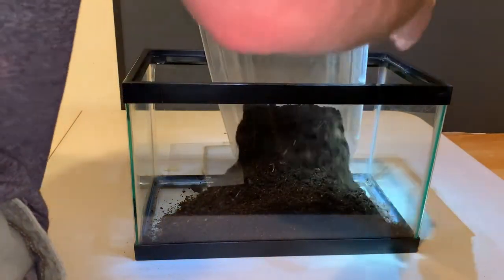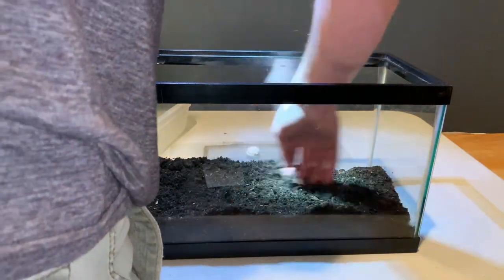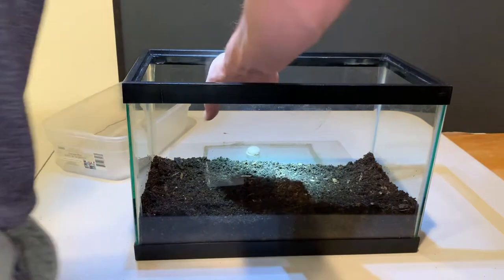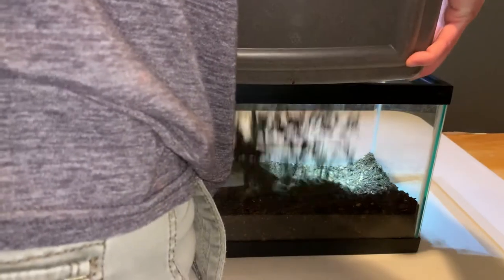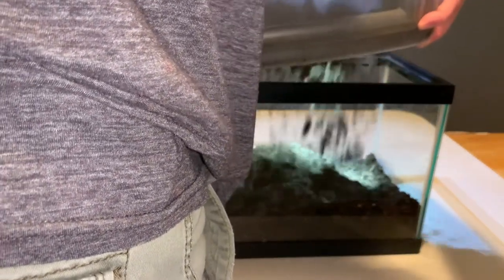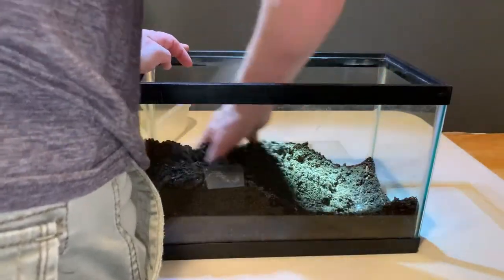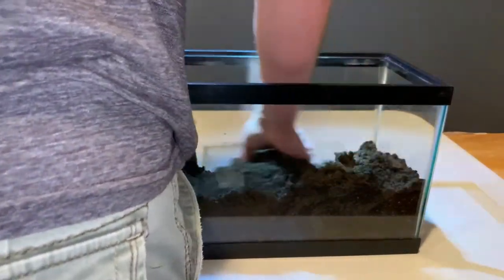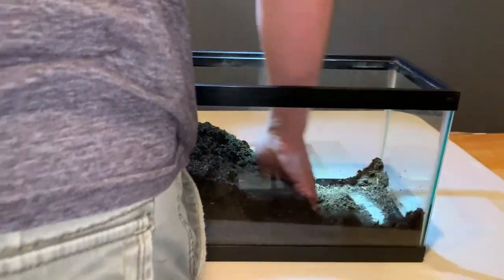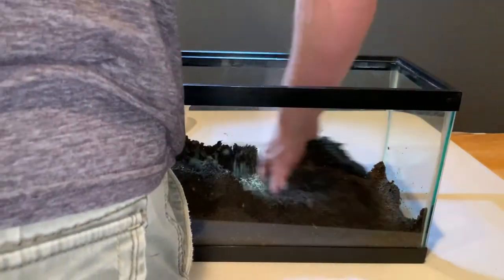I'm going to put the substrate in here and spread that around. You can see that offered a few inches in depth. Then I'm going to put some of this sand in here too, because these desert millipedes do come from sandy habitats — often very compact, rocky habitats that are sandy as well. They're also often a little bit scant on resources in those environments, so we want to offer them a little more.